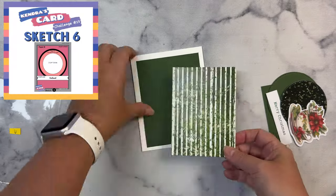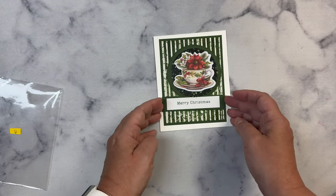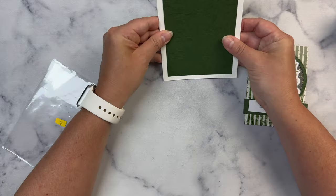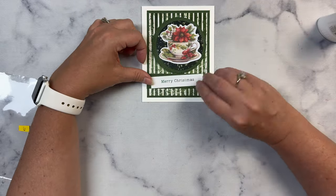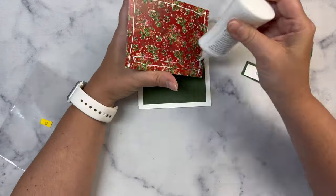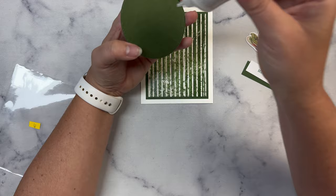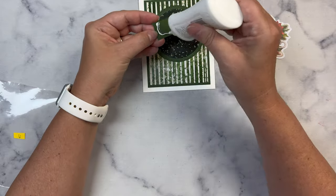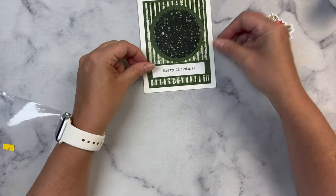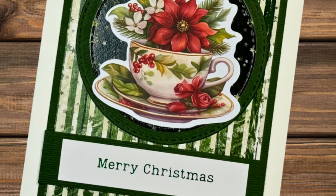For card number 6, the sketch calls for a bigger piece measuring 3 and 1/2 by 4 and 3/4, then a layer at 3 and 3/4 by 5, plus a circle layer and a pattern paper circle on top. I'm going to use a piece of ephemera instead of the circle shown on the sketch. For the strip at the bottom, I'm just going to leave it as is without cutting fishtail banners — keeping this card simple. The green stripes make the beautiful teacup with the poinsettia stand out more. Once I find my enamel dots, I'll add some to each side of that white sentiment strip.